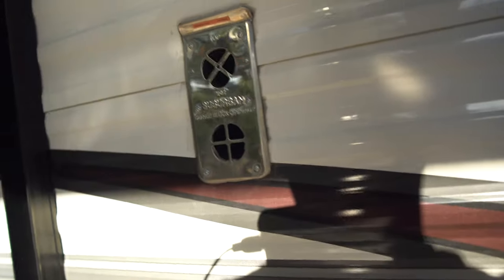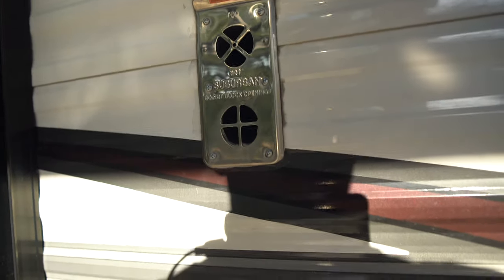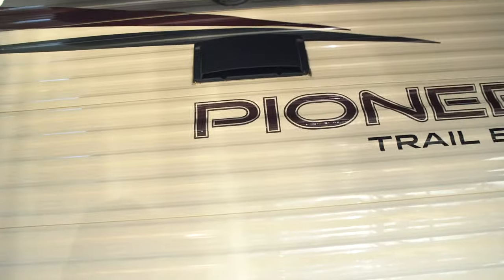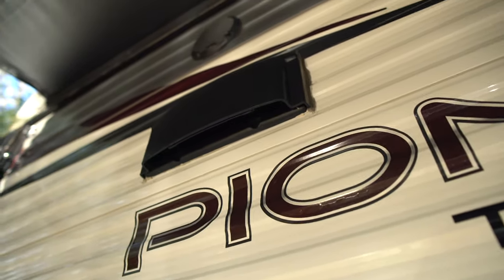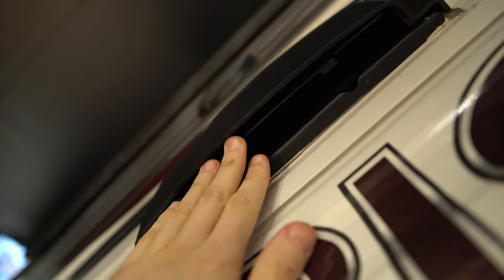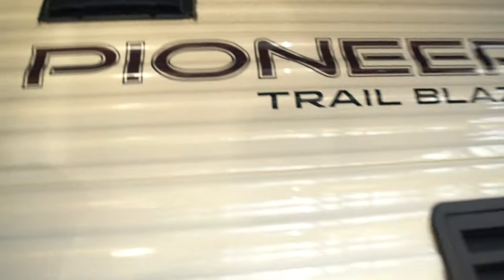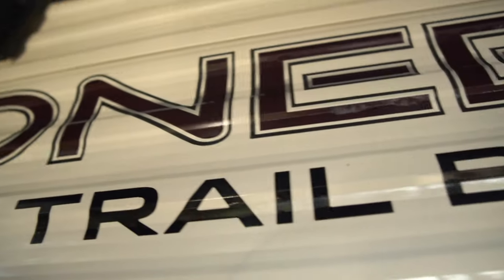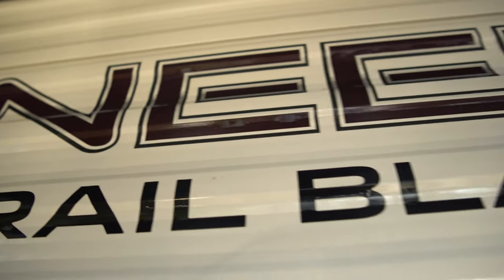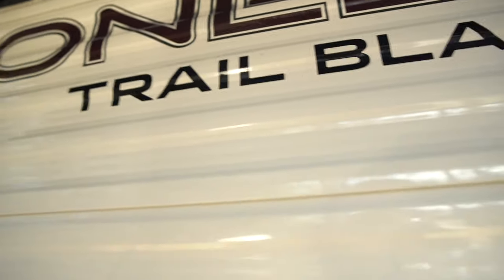Over here you have your exhaust for your furnace, and up here you have your exhaust for your stove. Just make sure you know that it can be open or closed — right now it's open, but if you pull this plastic piece down it's closed. Make sure you have it open. The lettering is also cheap here — you can see it's bubbling and kind of coming off. I don't expect it to last long.